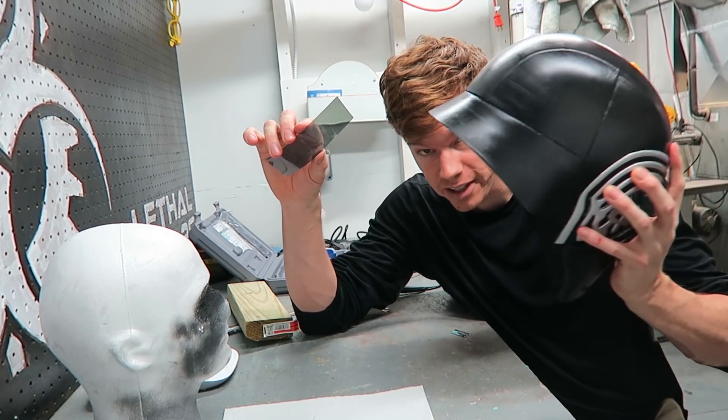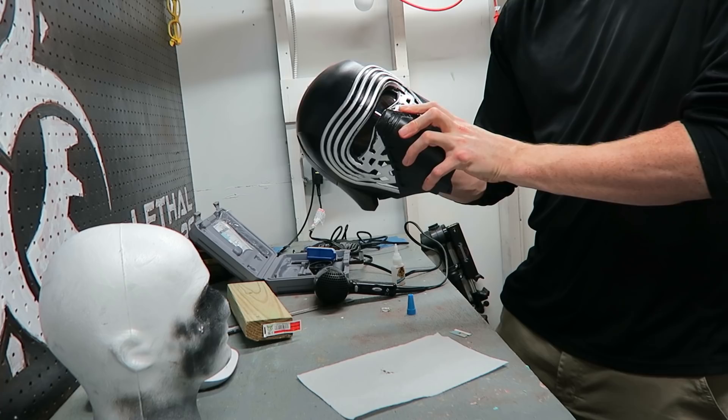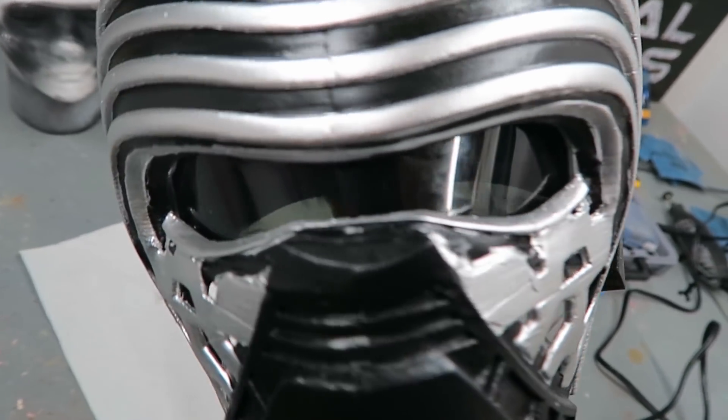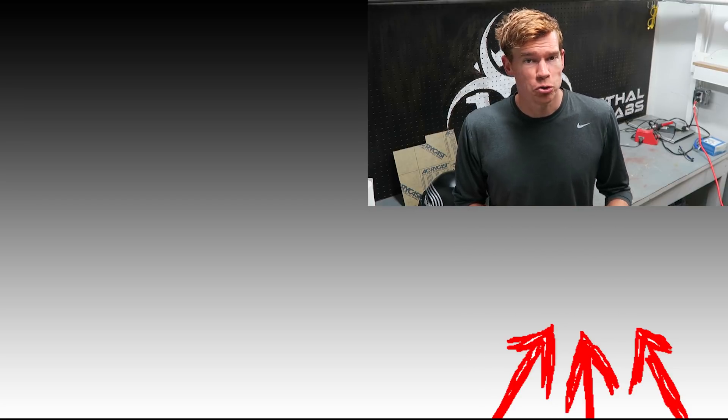Now I'm going to glue the eye shield into the helmet. Overall I'm really pleased with how this turned out. There were a lot of man hours that went into printing this and putting it together, but it's cool to say that I made it. In the future I plan on taking what I learned making this helmet and using it to make an entire collection of Star Wars helmets. If you liked this video you'll also enjoy some of my other videos. Subscribe below to be notified about future projects — I've got some cool things in the pipeline and plan on producing 20 videos in the next 52 weeks. Thanks for watching and take it easy.